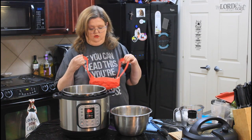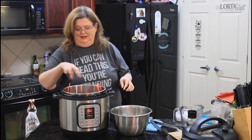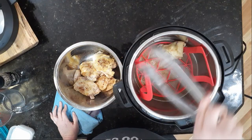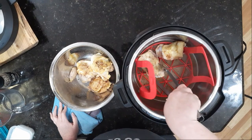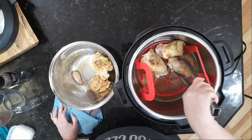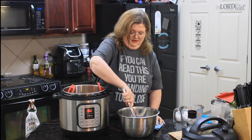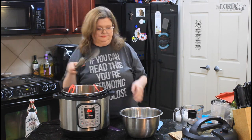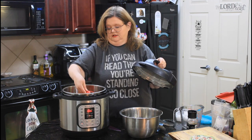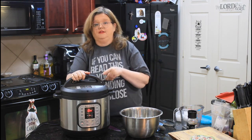I'm going to use a trivet just because it'll be easier to get the chicken in and out. I like this one because it's got handles — it makes it really easy to pull out. We're going to put our chicken back in, put our lid on, and kick it for 15 minutes. That's all it takes. When we come back and take our chicken out, we'll grill it up and I'll show you how to make the sauce. You're going to love it.